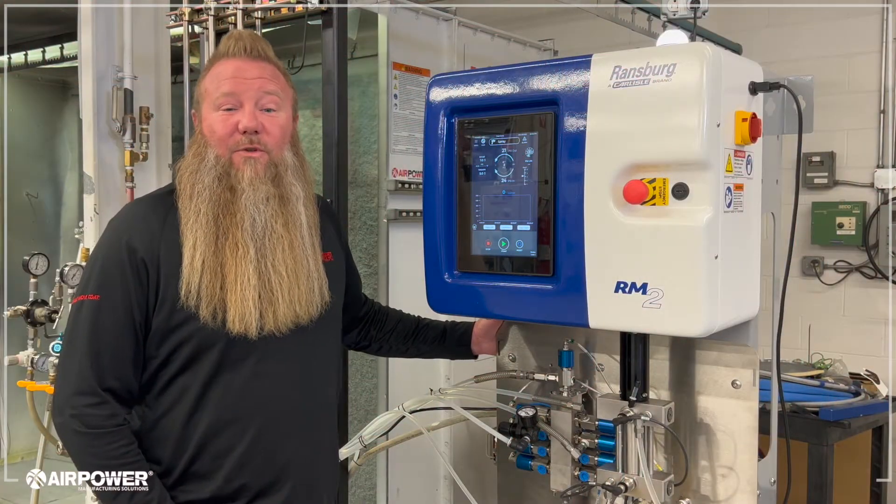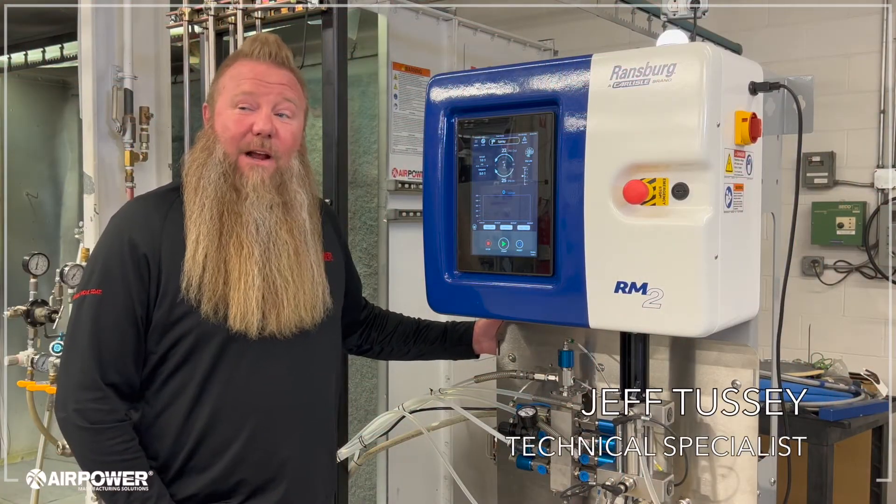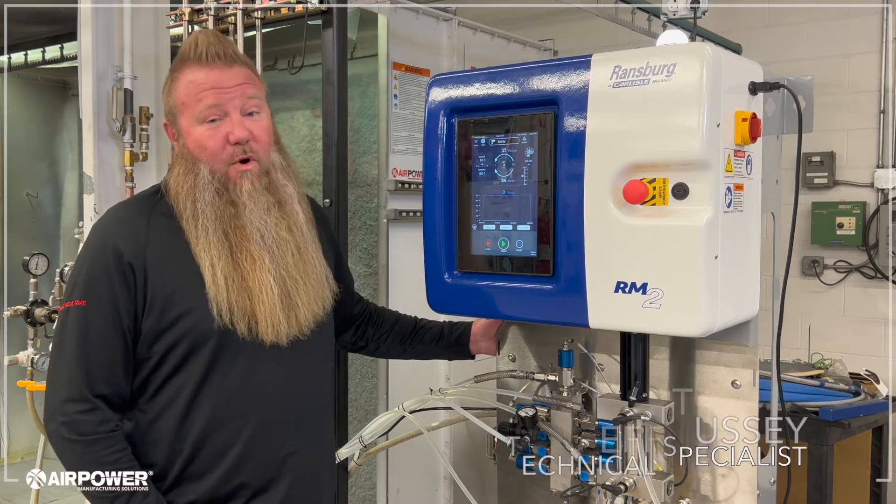Welcome to AirPower Manufacturing Solutions. I'm Jeff Tussie and today we're going to look at Ransburg's new product, the RM2.